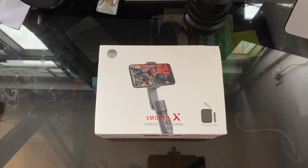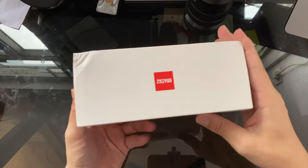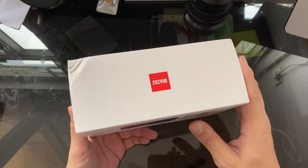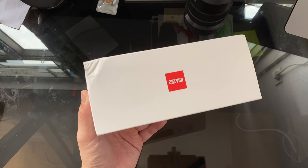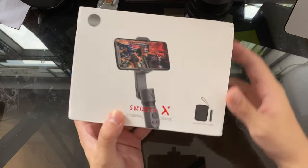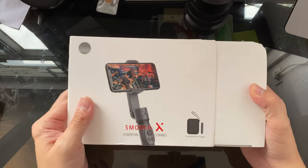Hey everybody, hope you guys are all healthy and safe. Today we have an unboxing of the GN Smooth X gimbal. GN is a brand that you either know very well or may have never heard of. If you only follow smartphone YouTube videos you may not have heard of them, but if you dabble in photography or watch any filmmaking YouTubers, you will have heard of them — they make camera gimbals, tripods, camera bags, and a lot of camera accessories.